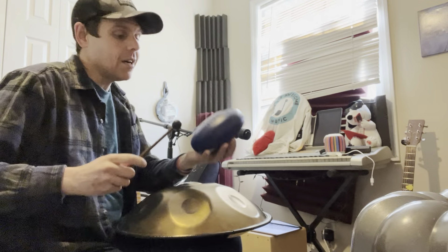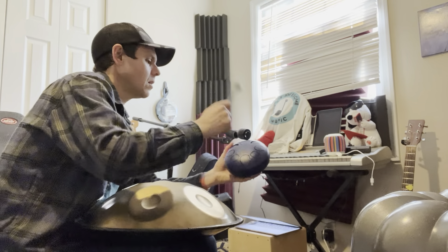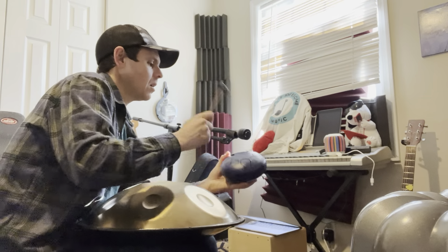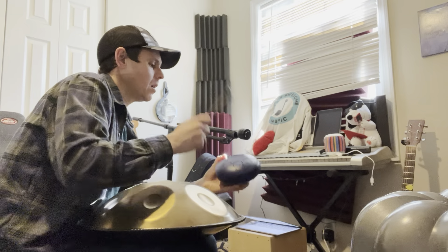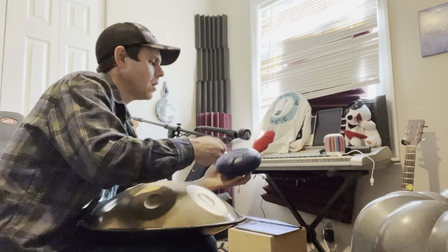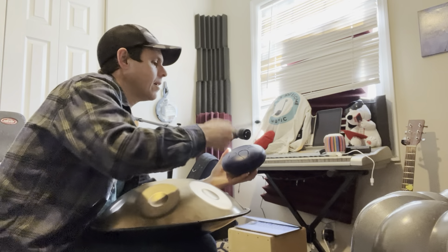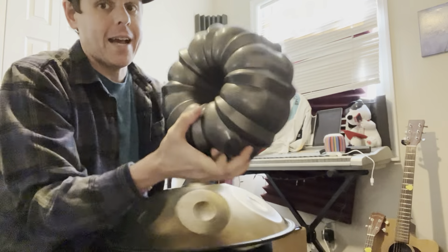Let's get that steel tongue drum going. All right, let's keep it going — we're gonna use our bundt pan now.